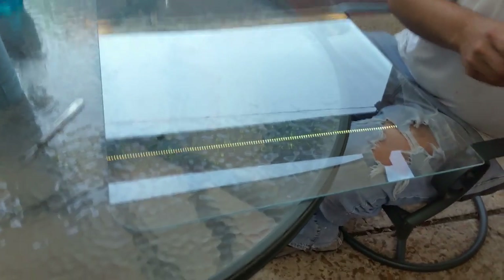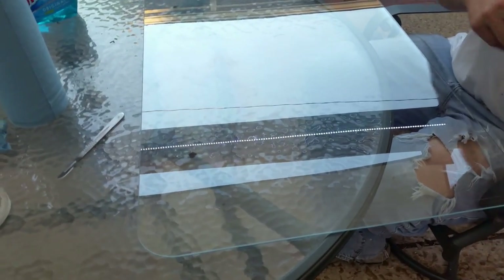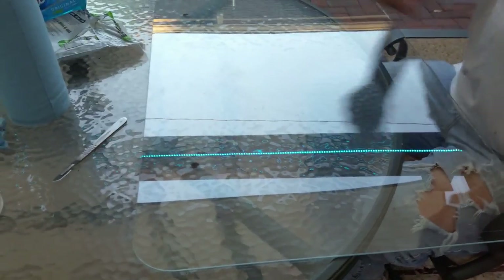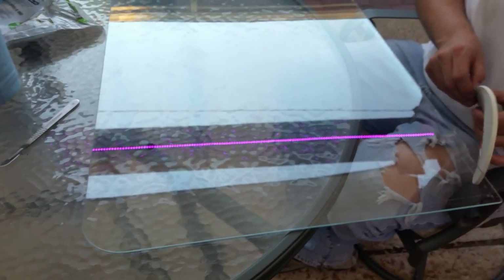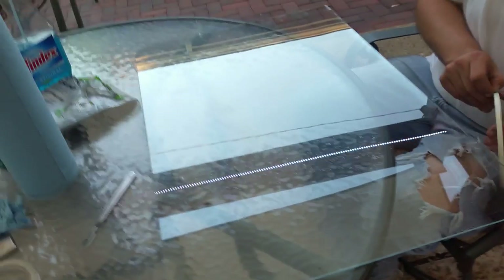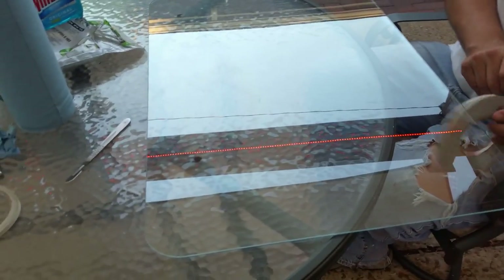Now this won't seal it together. All this actually does is provide a spacer and it creates a nice line when you actually do seal it. What I'm using to seal it is just clear silicone, and I figure, you know what, if it leaks even in five years, I'm fine.